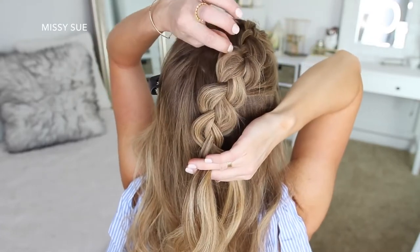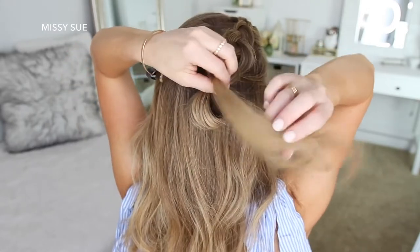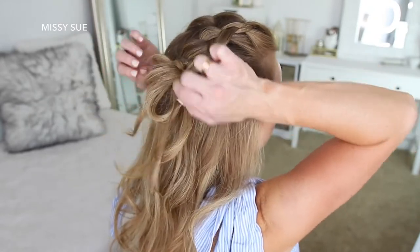Then I'm going to grab an elastic band and create the same bun from the previous hairstyle. On the last wrap of the elastic I'm only pulling the hair partway through to create a loop. Then I'm just going to wrap the rest of the hair around the elastic band, tucking the ends into the elastic underneath the bun to hold it in place.